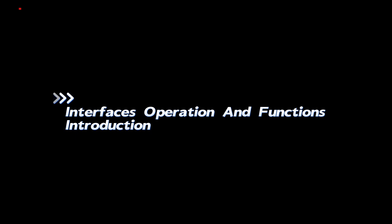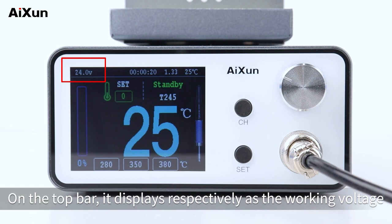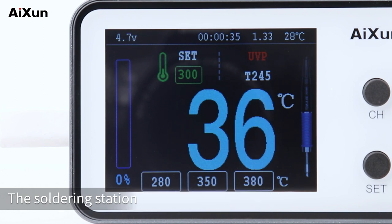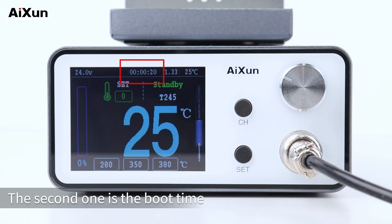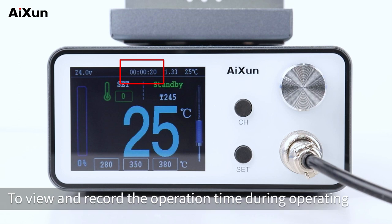Interfaces, operation, and functions introduction. Turn on the power switch of the T3A soldering station. There are different icons and parameters on the screen. On the top bar, it displays the working voltage — the normal working voltage of the T3A is 24V. When the supplied voltage is lower than 15V, the station switches to undervoltage protection mode. The second parameter is the boot time; here it shows the T3A has been used for 20 seconds, convenient for users to view and record operation time.